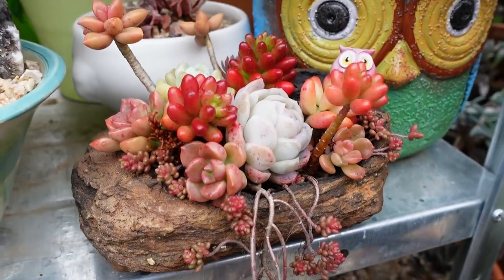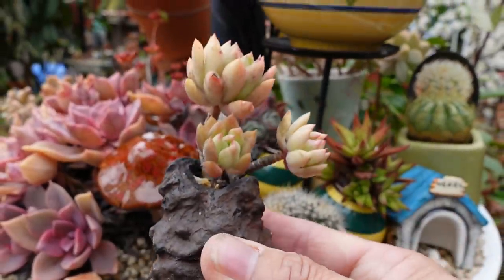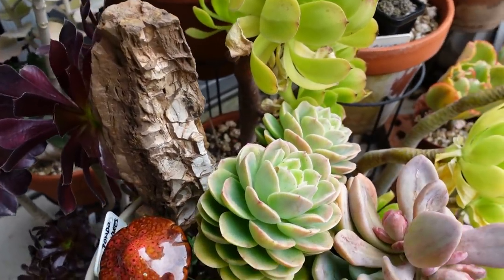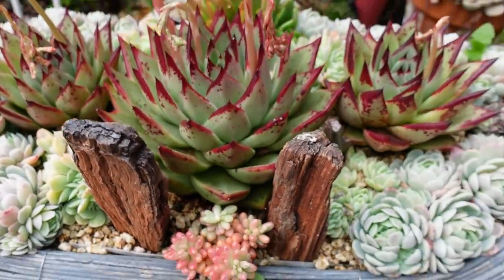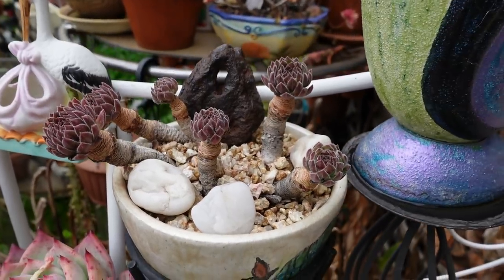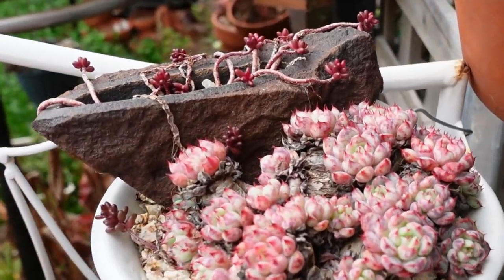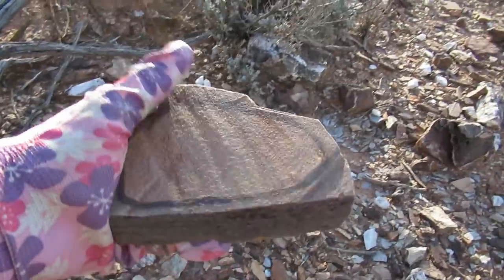Looking for concretions to use on succulent arrangements. Gorgeous, hey? Look at this one. Isn't that beautiful? And that one too. Nice flat area, so I can drill a hole in there and put another piece of beautiful rockery. You could imagine it's something like that, with a succulent growing on it.